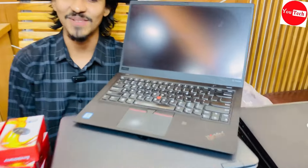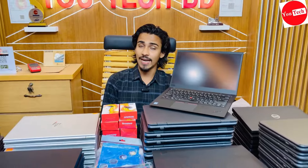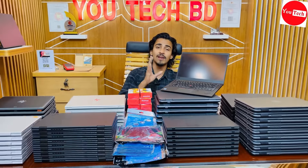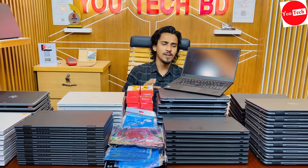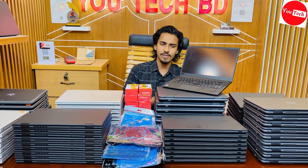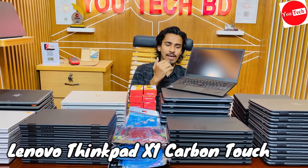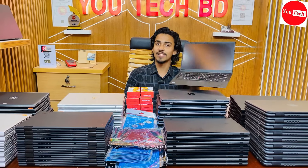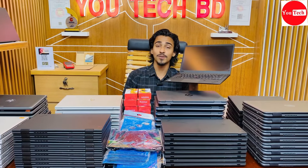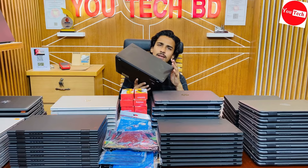The X1 Carbon has a non-reflective touch screen IPS panel display. The price is slightly higher, but the RGB integrated graphics performance is not very high for heavy graphical work. However, the X1 Carbon's build quality is superior — military-grade durable and stable.